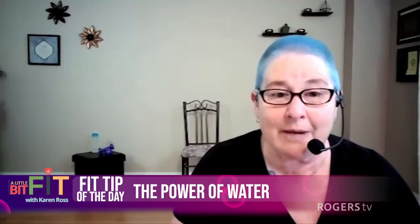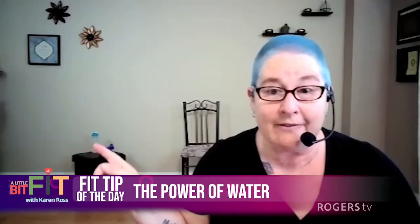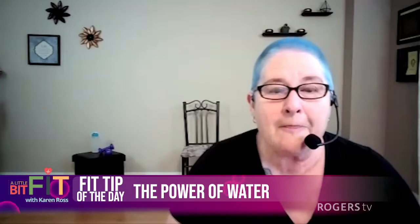But before we get to this stuff, we're going to talk about our fit tip of the day — and it is the power of water. What does she mean by that? Not like this. But there's a lot of power in water. The power of water — getting in the water.